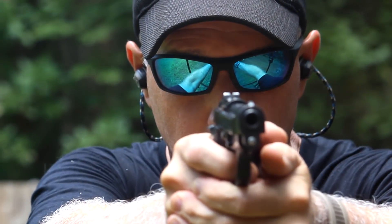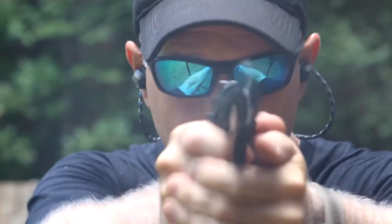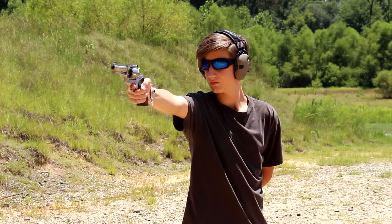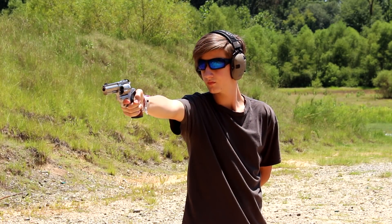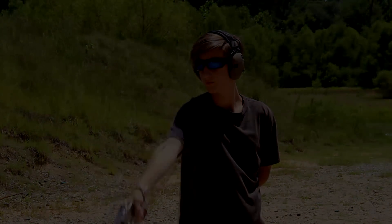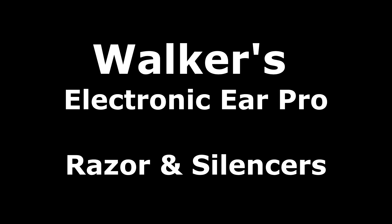The Walker Razor Slims and the Silencer Earbuds. As shooters, you need to take hearing protection seriously. You can lose your hearing. I've been shooting for the past 50 years, and I still have pretty decent hearing — one of the big reasons is because I've always used hearing protection, even when shooting .22 rifles.